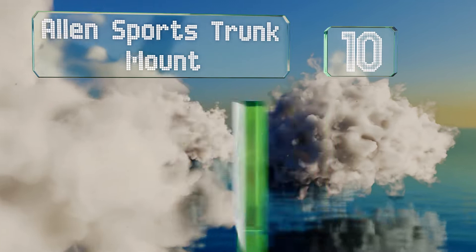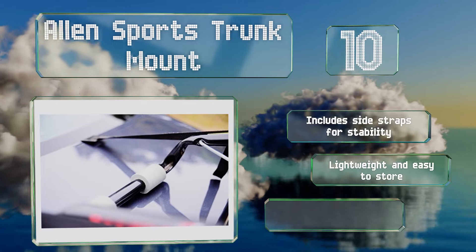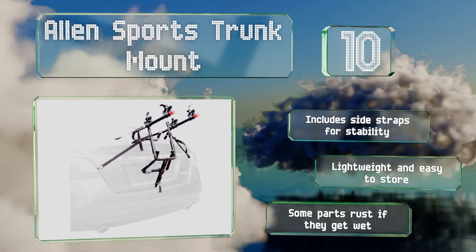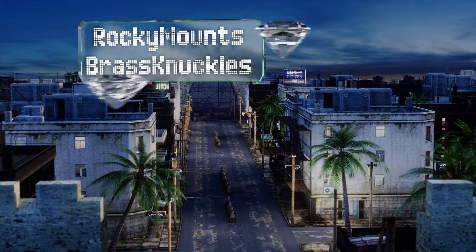Starting off our list at number 10, the Allen Sports Trunk Mount is an affordable alternative to some of the more expensive models out there. It comes fully assembled in two, three, and four bicycle capacities and features padded tubing to protect your vehicle. It includes side straps for stability and is lightweight and easy to store. However, some parts rust if they get wet.